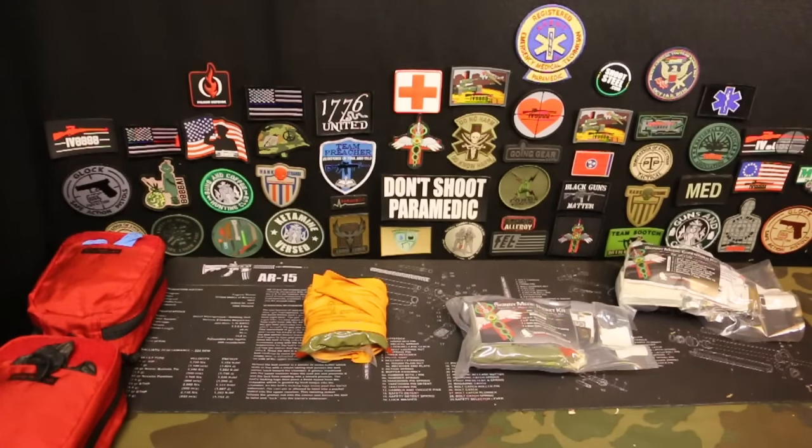So let's start off with the hemorrhage control kits. These kits are just designed to stop major bleeding. They don't take care of any kind of respiratory or breathing problems. It's just to stop major bleeding. So I'm going to show you some components that you need to look at and show you a couple of examples that I have.